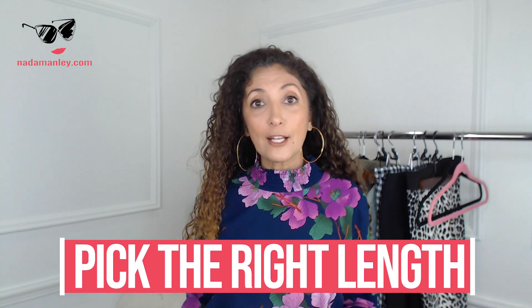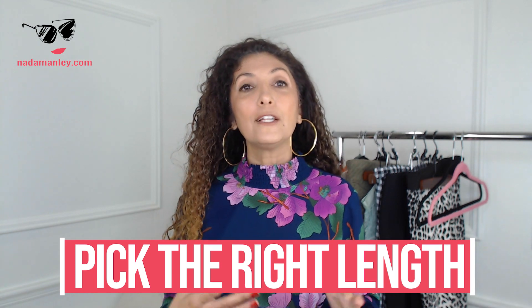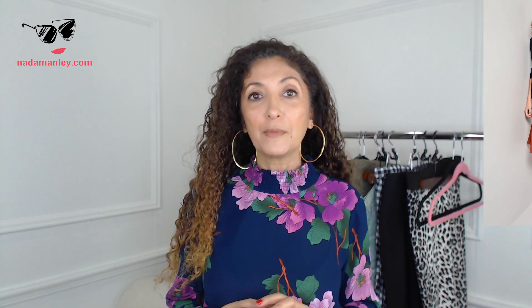If you're petite, or if you're tall but most of your length is in your torso and you've got shorter legs, you're really going to want to pay attention to the length. A little bit just below the knee — maybe no more than a couple of inches below the knee — is going to be your best bet. You'll find it's a lot more flattering and still gives you that trendy, current, modest midi effect without making your legs or your whole body look shorter.